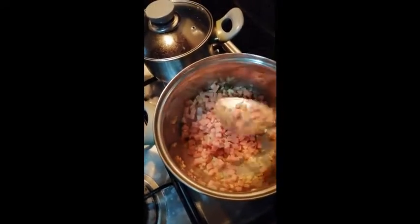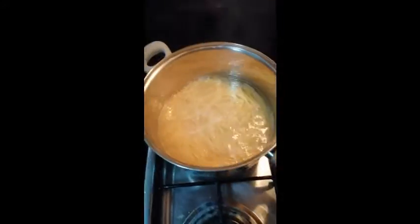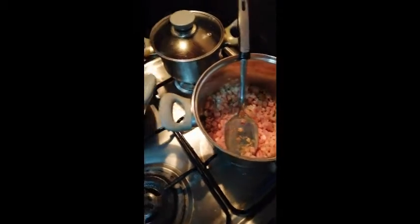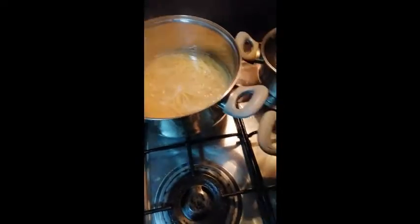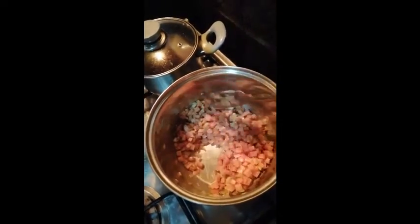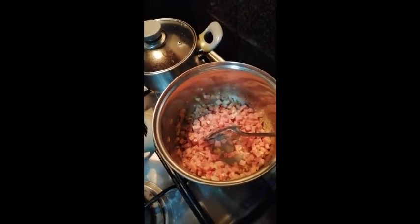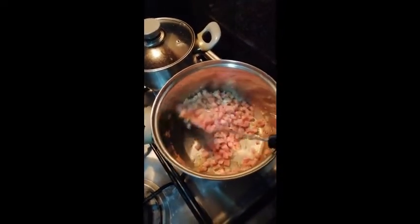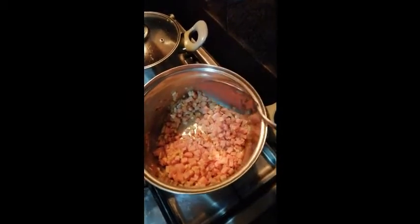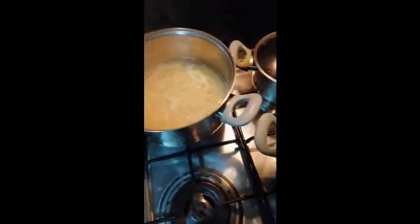Now I'll slice the mushroom — it came whole. It's not really my practice to slice while cooking; I usually prepare before cooking. But I just woke up — I work night shift, came home around 9 AM, slept after lunch, and just woke up a little past 6. The garlic is also toasted because I don't like the raw garlic taste, especially if I eat it whole.